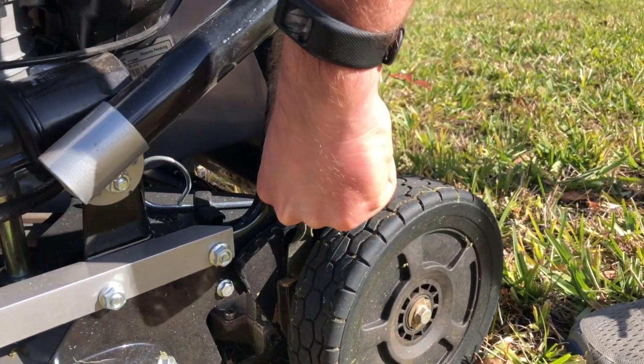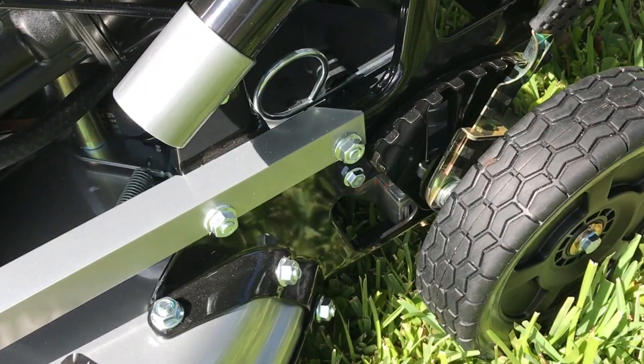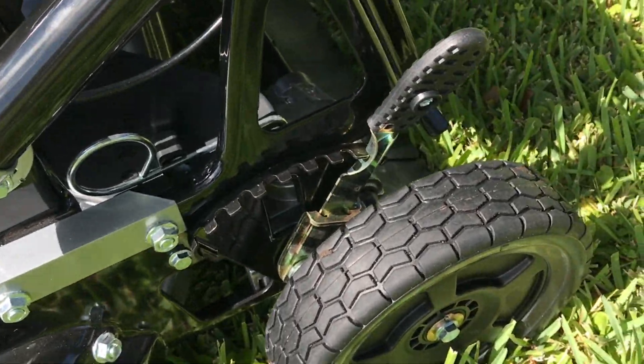We love the simplicity of a single-point height adjustment on a residential mower. However, for a commercial mower that's the size and weight of the Y-Bravo, four-point is probably better for long-term durability and rigidity.